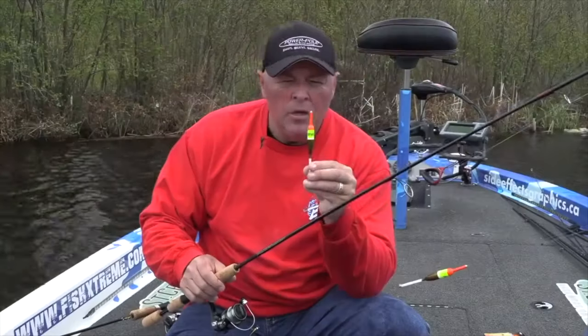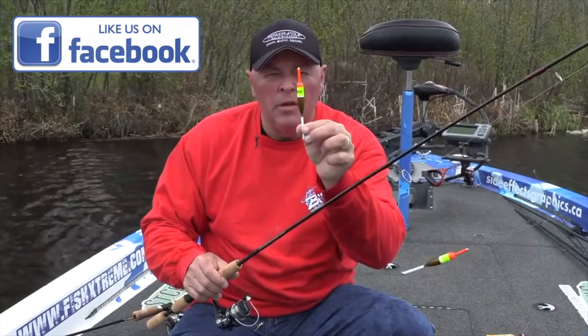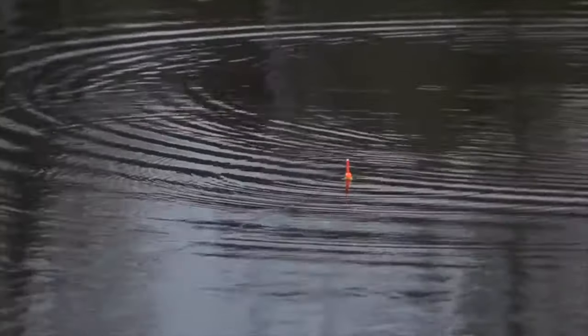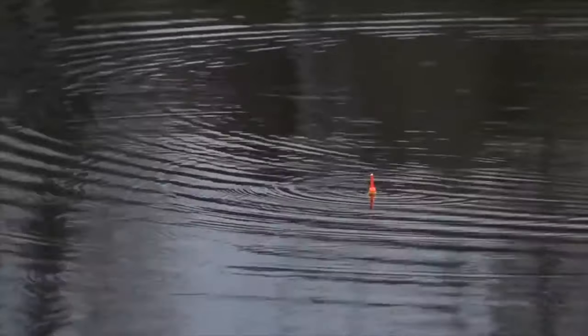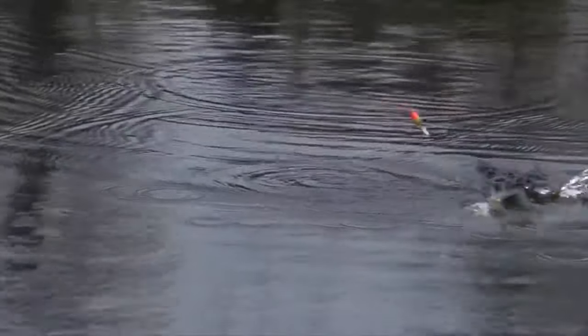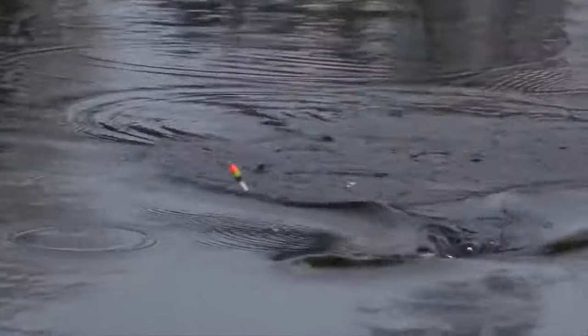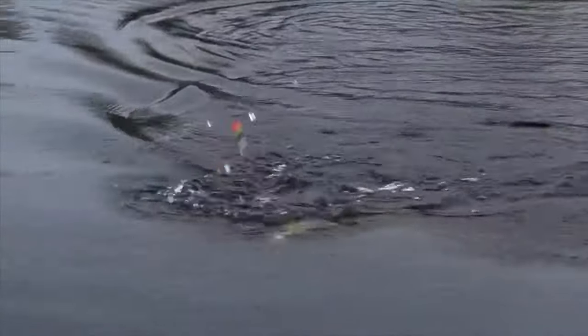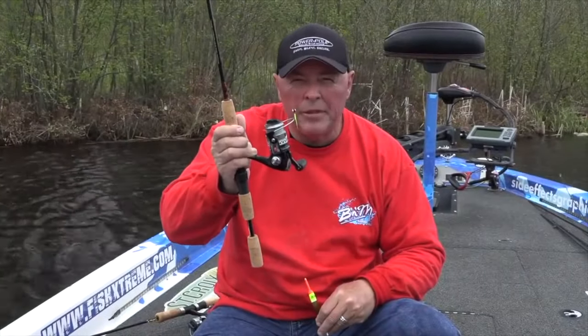There's something about using the right float - almost like a pencil float, it's balsa wood, almost no resistance whatsoever. When the fish are aggressive and they pop the float, that's one thing. But when you get a light bite with a small jig like the Popeye jig on the float, you want something that's streamlined, so they just knock it and it goes right down. They feel nothing. They hold on to that jig and help you catch fish.